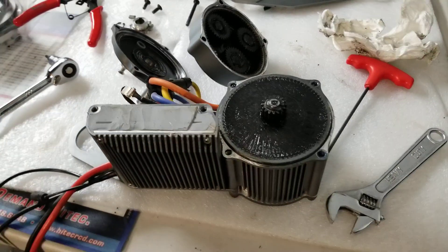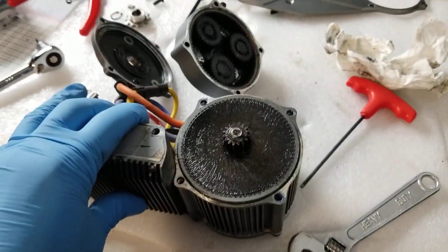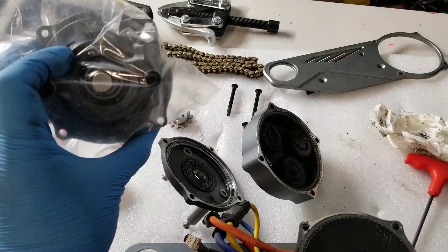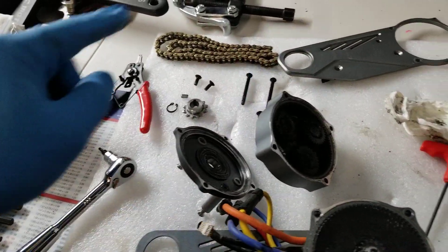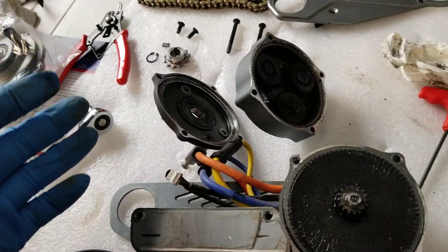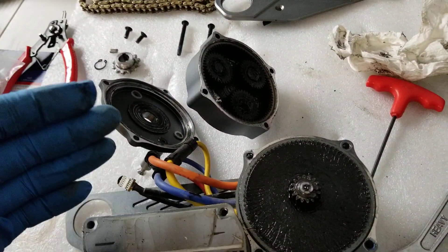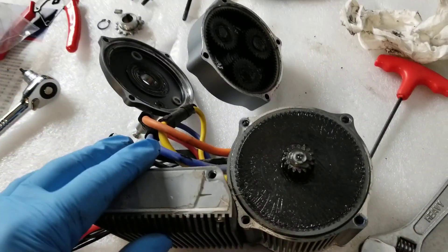This is going to be a quick teardown look at the CYC X1 Pro. I'm in the process of upgrading the original clutch bearing to the beefier bearing — this is the upgraded one. I have one of the first production batches with the smaller bearing, which supposedly fails under high power. I haven't had issues with it failing, but since I'm reinstalling it onto my bike I'm going to go ahead and install this newer upgraded part.